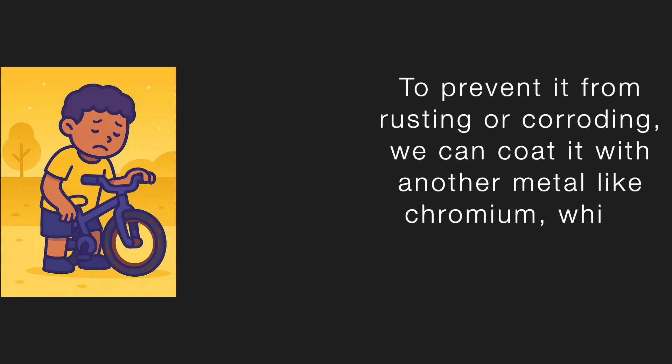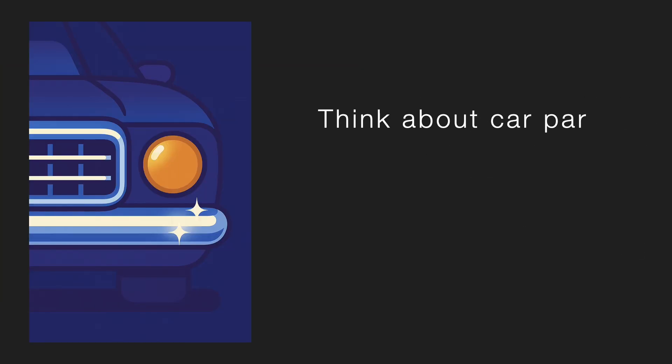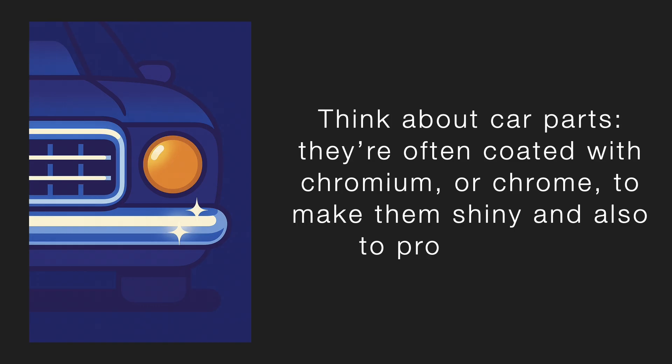And second, to protect the metal underneath. For instance, iron corrodes very easily. To prevent it from rusting or corroding, we can coat it with another metal like chromium, which hardly corrodes at all. Think about car parts — they are often coated with chromium to make them shiny and also to protect them.